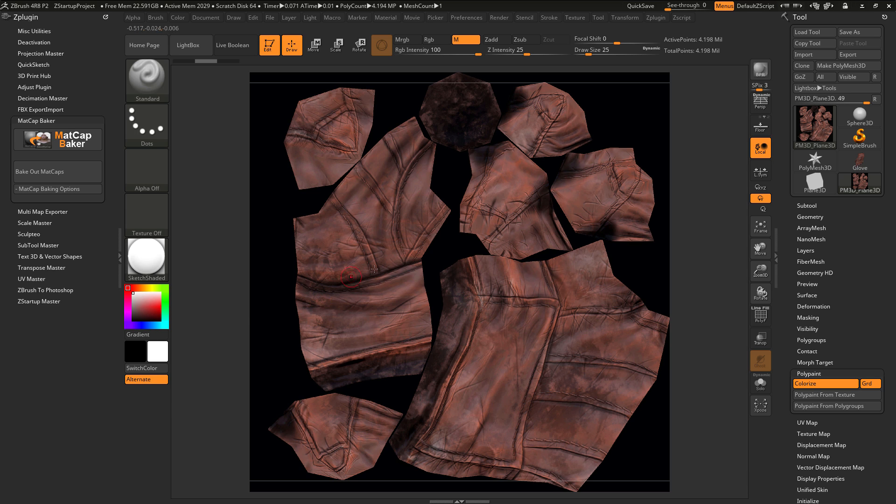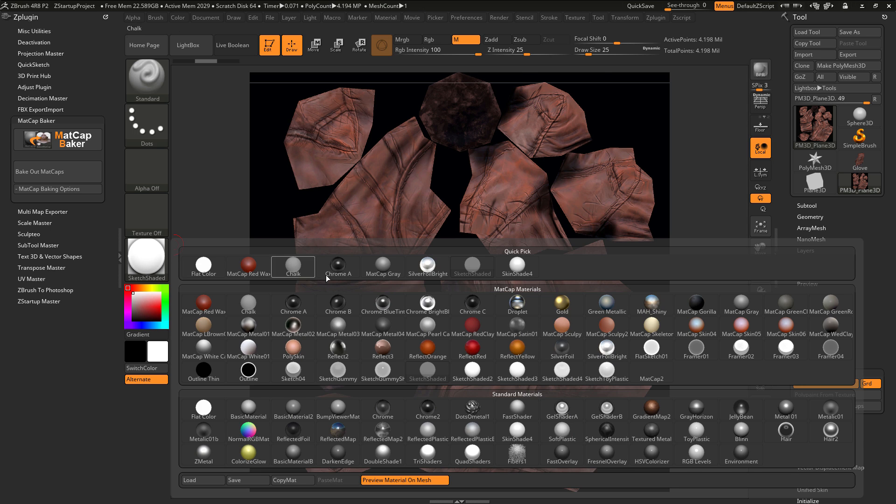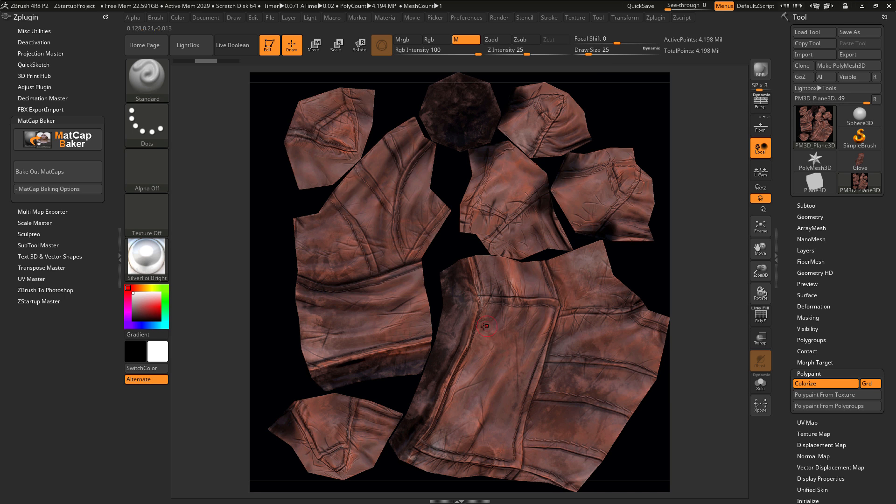This is going to take the material I have selected and fill the polypaint information on the surface with that material value. Now that I have that material baked into the polypaint of the object, I just need to come over to the material palette again and select another material — say silver foil bright. Now I can come across the surface of the mesh and paint, and you'll see that material update in real time. This allows you to paint materials on your mesh as it's viewed in this flat dimension, describing different areas on your map with different material values.